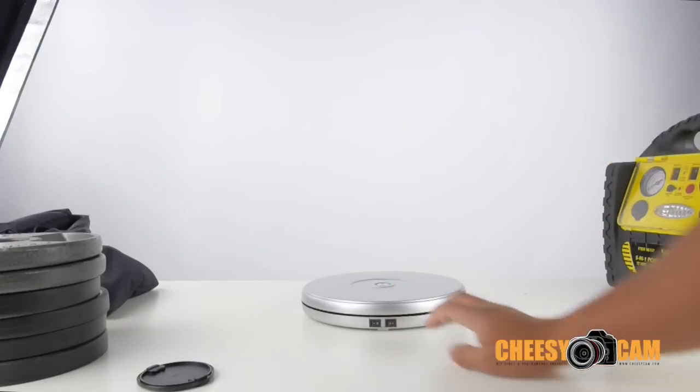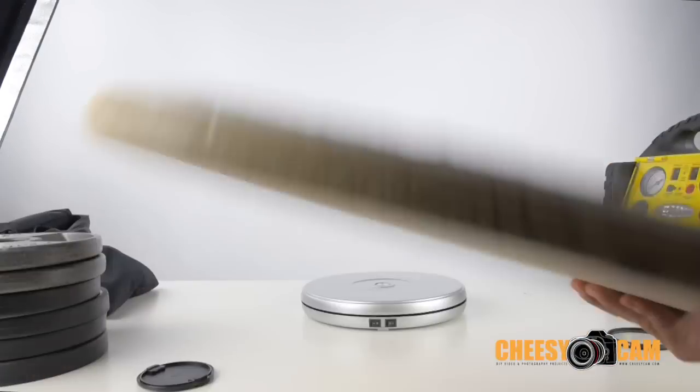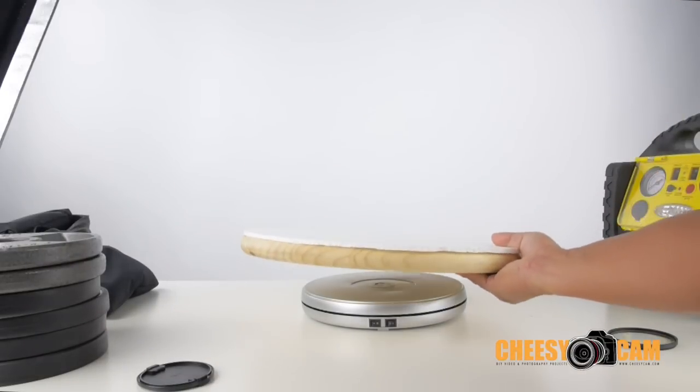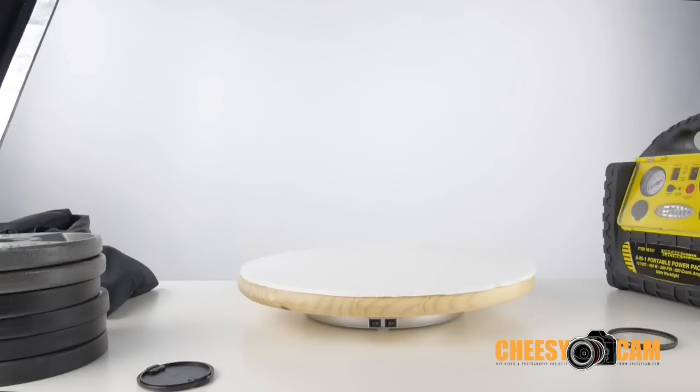Let me turn this on. What I have here is just a wooden table, and I just taped some foam board on top of it. I'm not going to have it very centered, but you guys can get an idea of the table rotating.